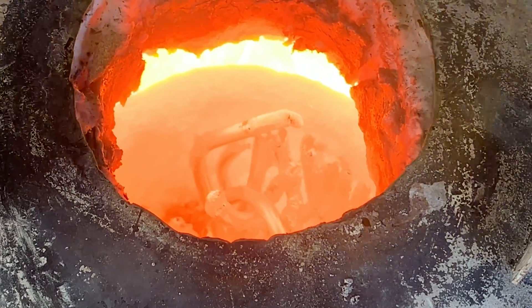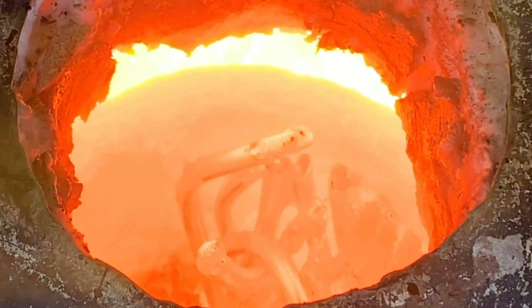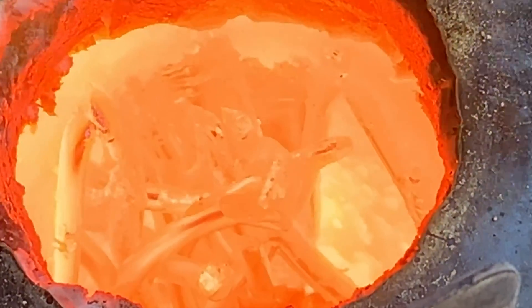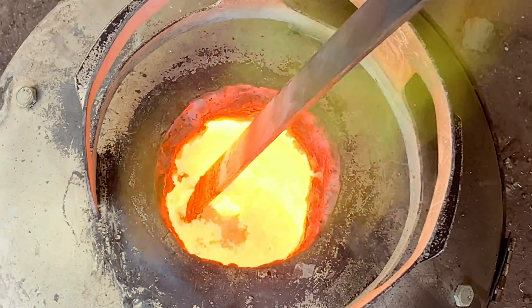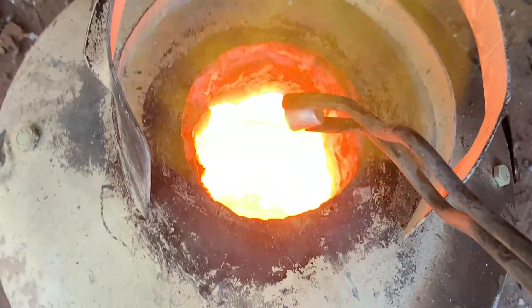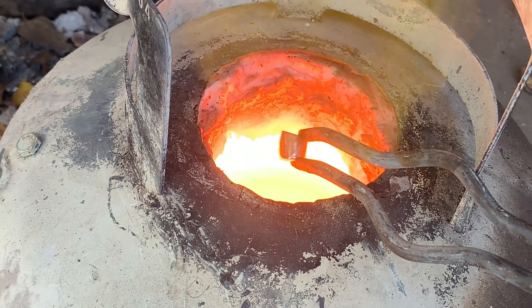I always like watching right at the point when the copper starts to melt — it kind of starts crumbling away and then turns into a fluid, it's really cool. The copper melts at just under 2,000 degrees Fahrenheit and I want to make sure it's several hundred degrees above that before I pour it. I'll skim off any impurities and then add the tin. Tin melts at about 450 degrees Fahrenheit — a much lower temperature — and it melts almost instantly as soon as I put it in. Just holding it above the flame is enough to let it melt.